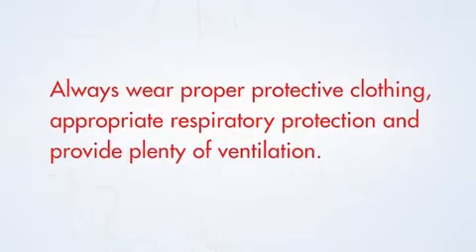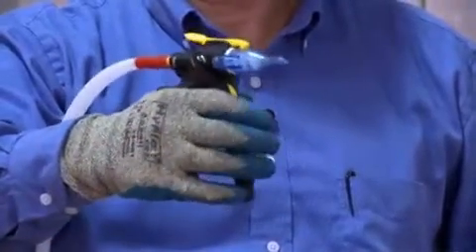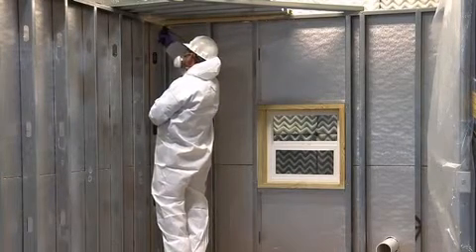Always wear proper protective clothing, appropriate respiratory protection, and provide plenty of ventilation. Simply select a nozzle and attach it to the gun, and after a few test sprays, spray along the roofline a maximum of 2 inches in depth and 6 inches in height.